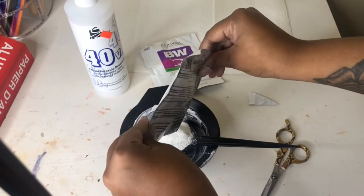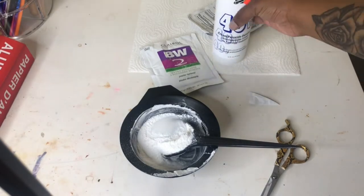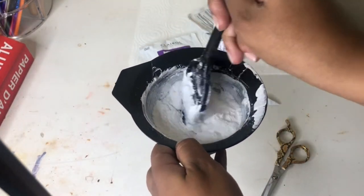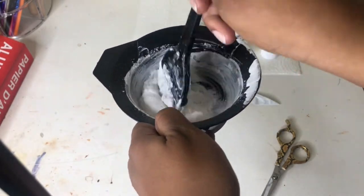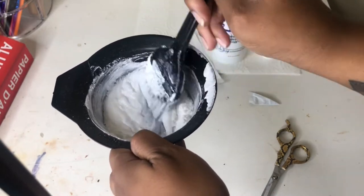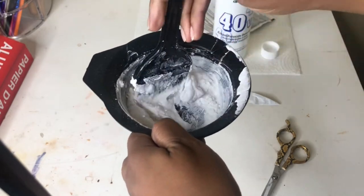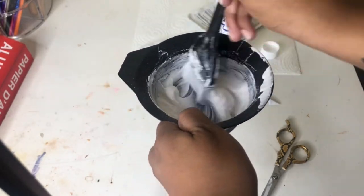Grab your bleaching powder and your 40 developer and mix them both together. I can't give you the exact amount I put in the bowl because I'm so used to bleaching. What I suggest is to pour the whole pack into your mixing bowl, then add a little bit of developer at a time until you get a nice good consistency — nothing too thick and nothing too thin, just right.